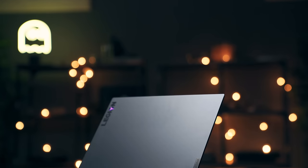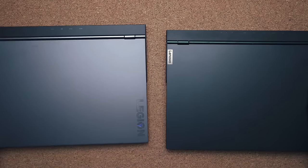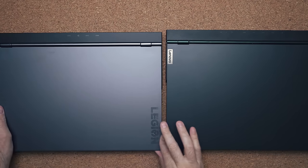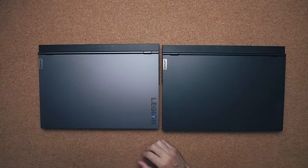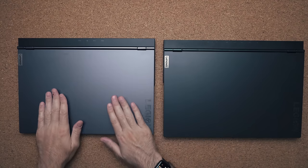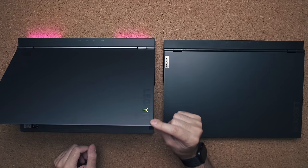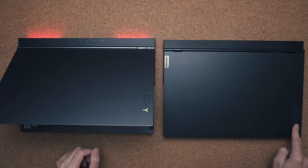There are a lot of similarities to the 5i — put them beside each other and they look exactly the same. The big difference is that when you buy the 7i, not only are you getting a thinner and lighter laptop at 4.6 pounds, you're also getting a metal laptop. The finish is much better, and you get a lot more RGB — the Legion logo on the top lid actually glows, whereas on the 5i it does not.